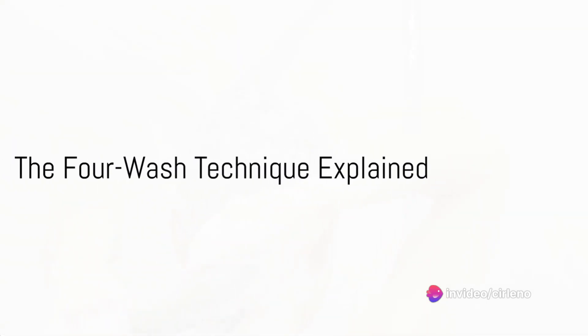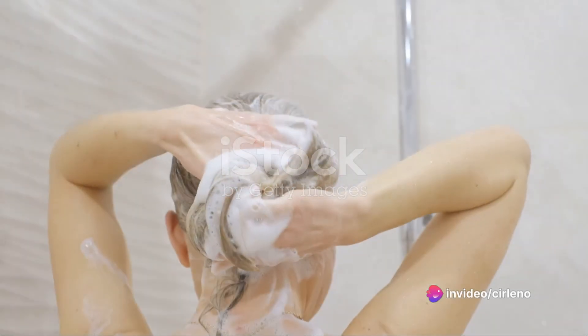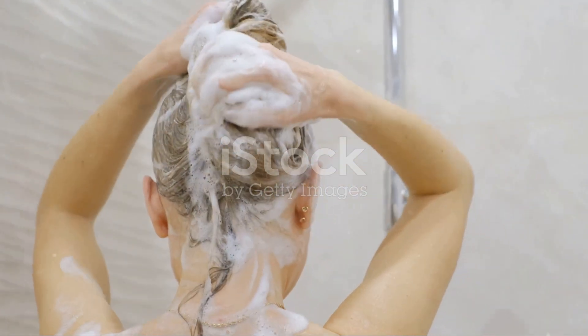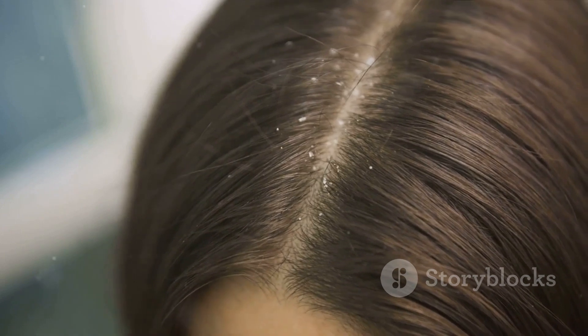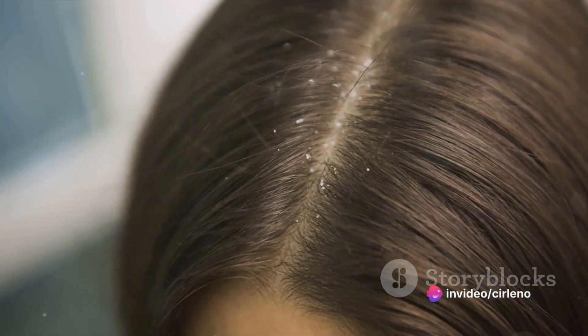The 4-Wash Technique is as easy as it sounds. It involves washing your hair four times using a simple shampoo or even coconut soap. This method aims to completely cleanse your scalp and hair, eliminating all residues that may contribute to dandruff.